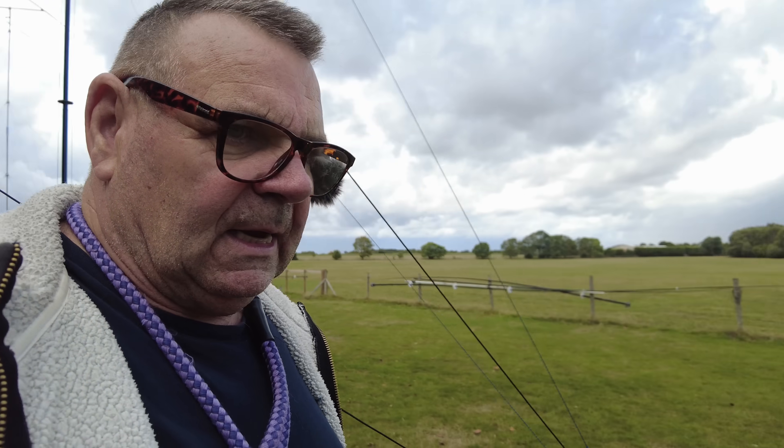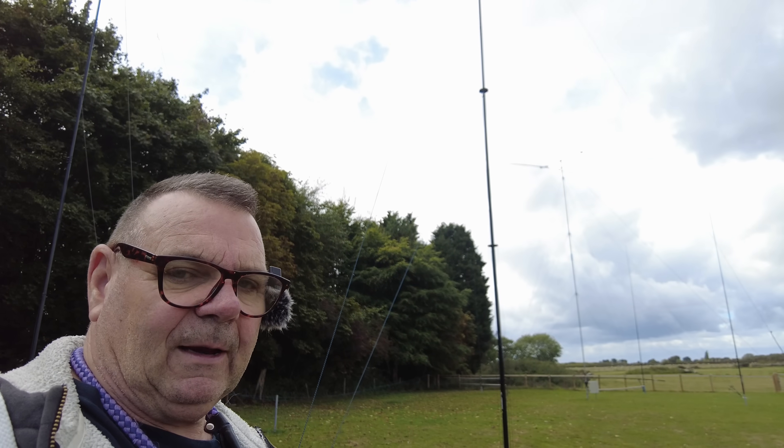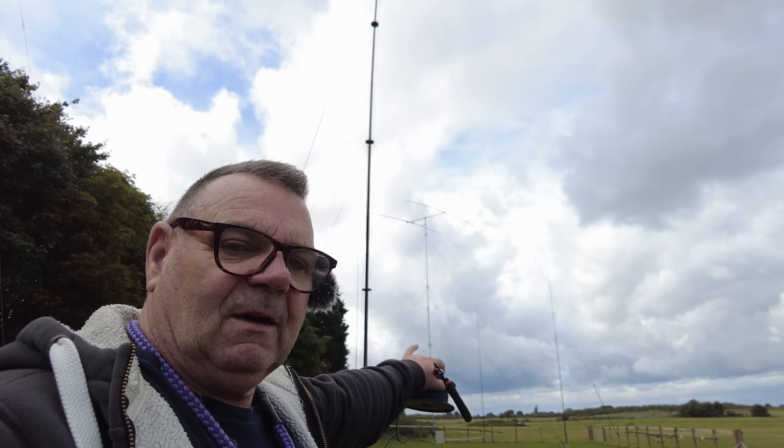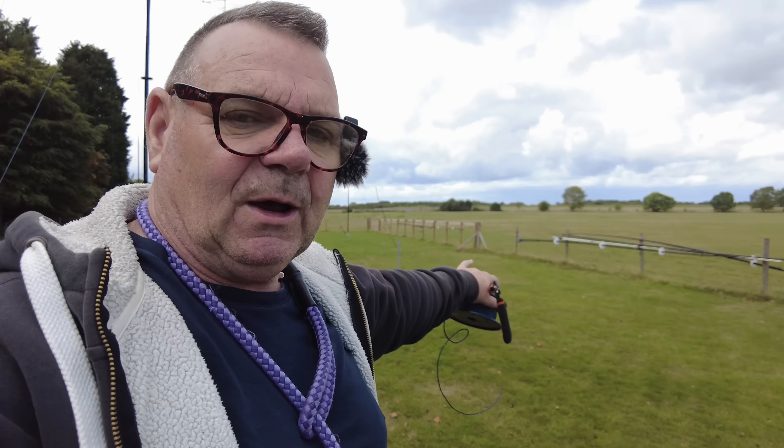The really big job is the tower which is behind me over there. You see the two element yagi here on the top. We're going to double the size of the boom, make it six metres long, put three elements on it — that will be another 20 to 30 foot higher — and put another scaffold pole. Above it we'll put the remnants of that but make it 15 metres. On a separate rotator just over here we're going to put four elements on 10 metres.